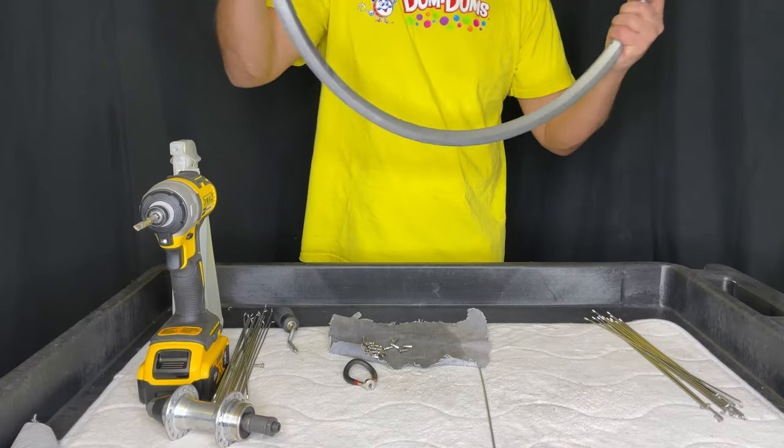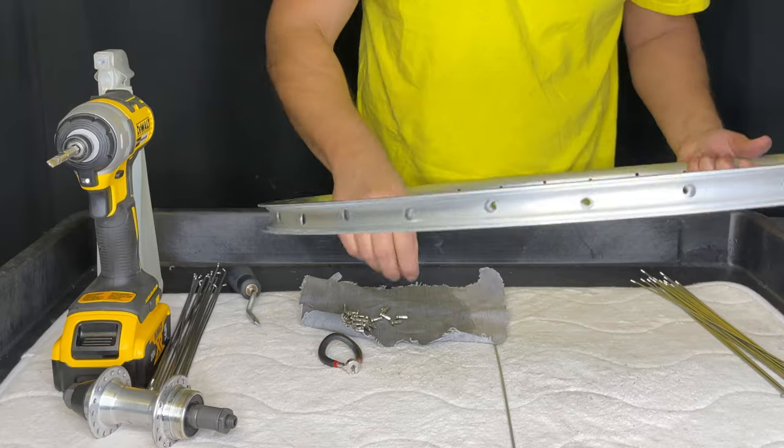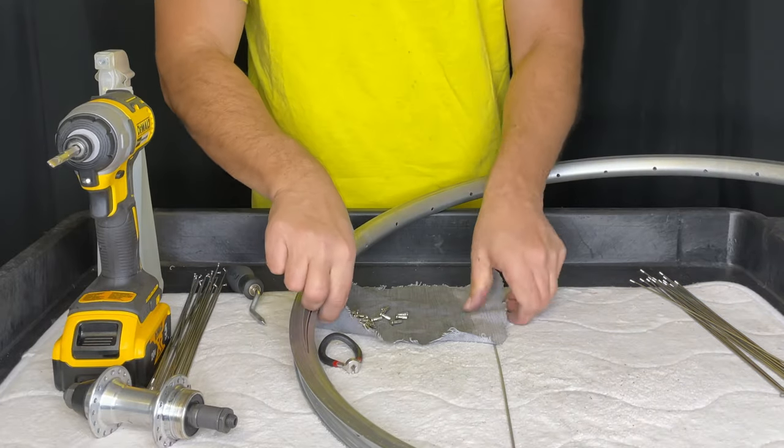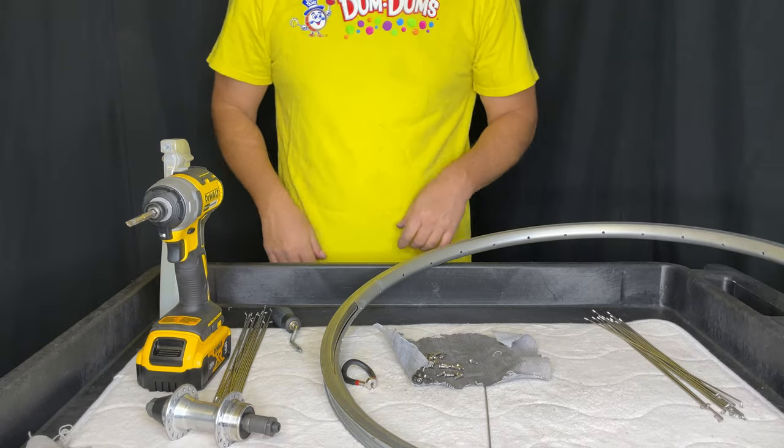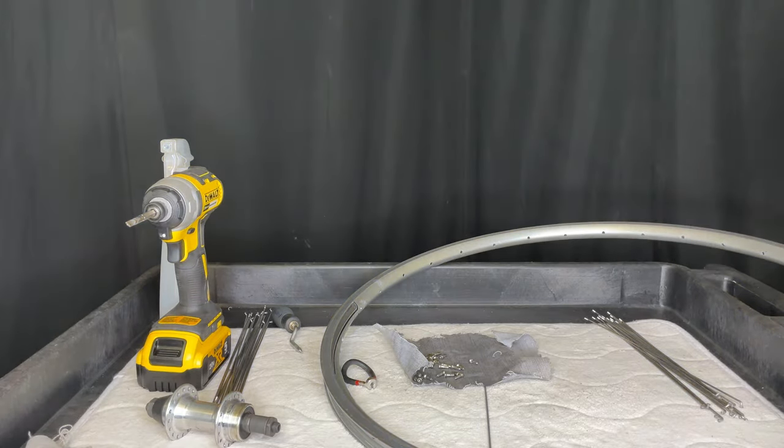I hope you liked the video and I hope it helps you out. I hope it clears up a little bit of terminology. If you want to see another video of me stripping a wheel, you can click right here and I'll catch you on the next one.